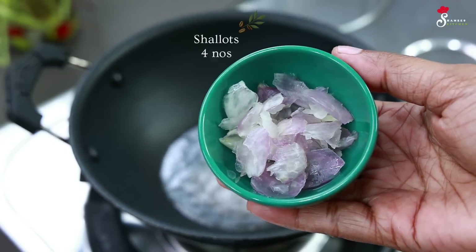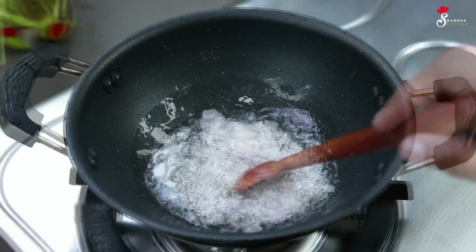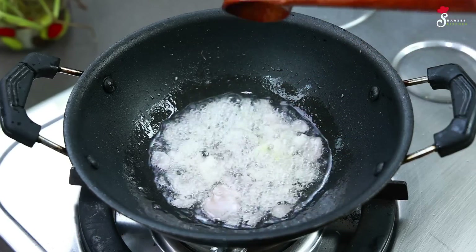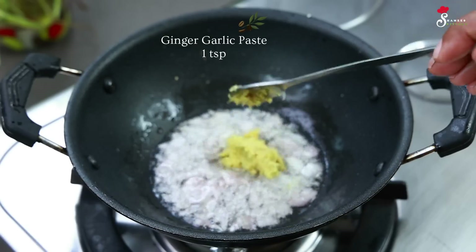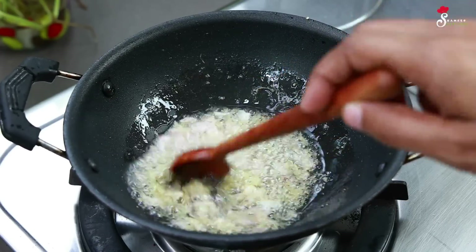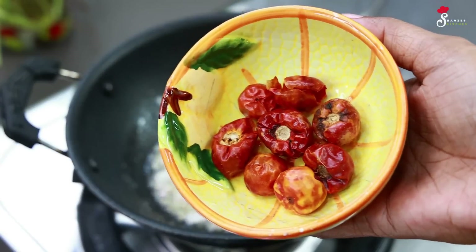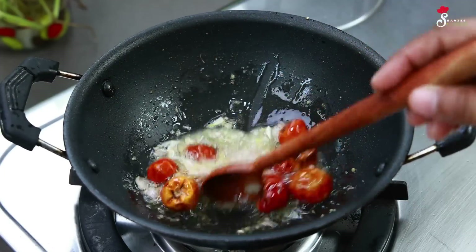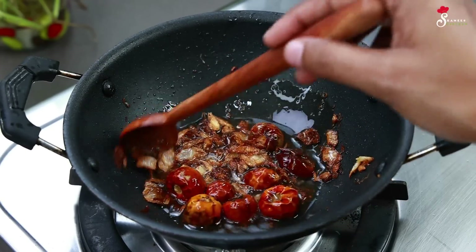We will add 4 curry leaves to chop. Make it light. Add 1 teaspoon of paste and mix the paste in. Let's do this. We have a golden brown color. We have a golden brown color on this side.